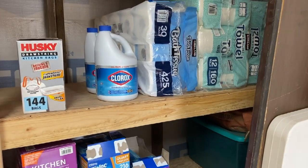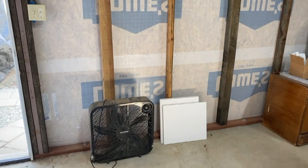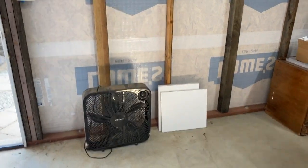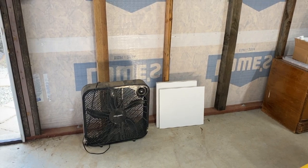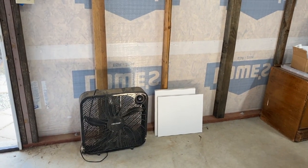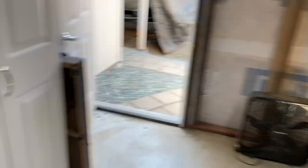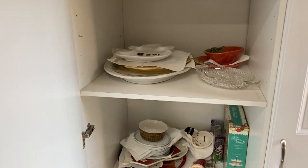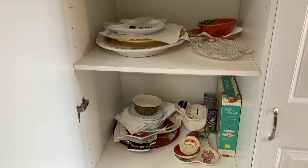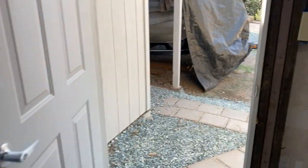This space right here has been cleared out for a deep freeze — we're going to buy half a cow and have a deep freezer right here, so we'll have meat on hand sourced from somebody we know, because we live in the country and know lots of people that raise cattle. Okay, that's the update on everything — I hope you guys enjoyed this video, I'll talk to you later, bye!